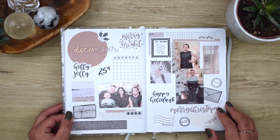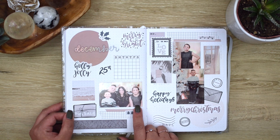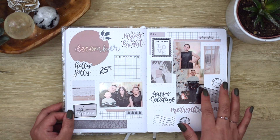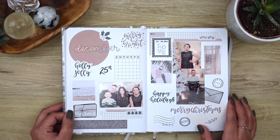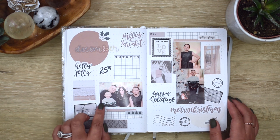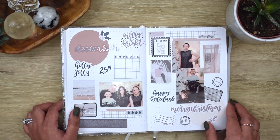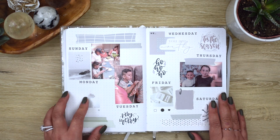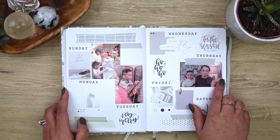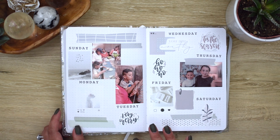This is December. This is our family photo that we did. All these stickers are from Hi Paper Clouds — she makes really nice journaling stickers. The cute lights with the whole stamp theme and Merry Christmas. Then in December we did some of our holiday pictures. That's one of the kids. This day is really special.